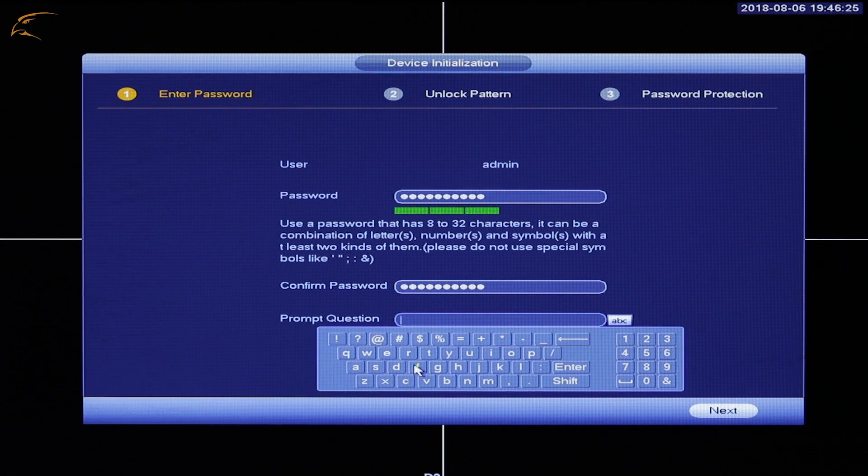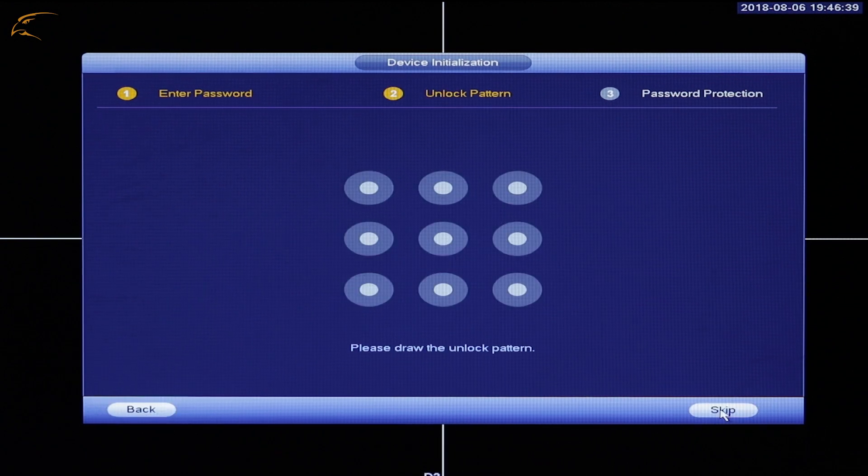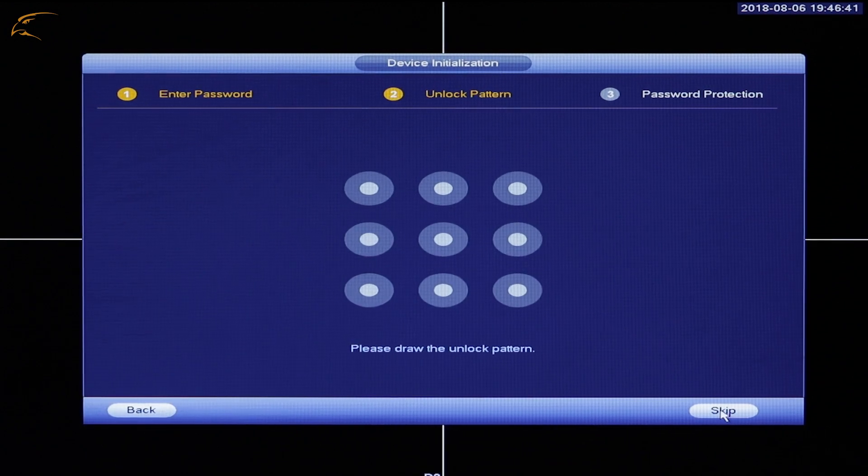A prompt question can be used as a hint for the password. This question will appear on the password entry prompt while accessing the system in the future. Unlock Pattern: Set a pattern you will remember, much like the option available on smartphones. Click and drag to draw your pattern.